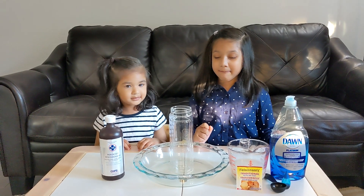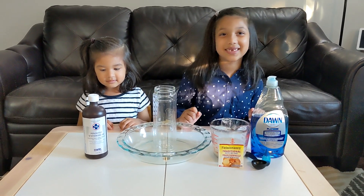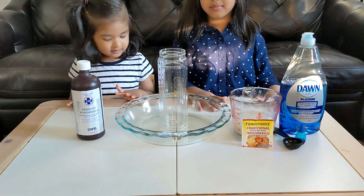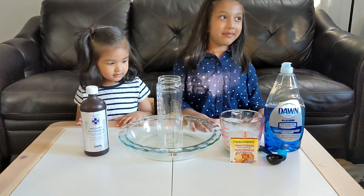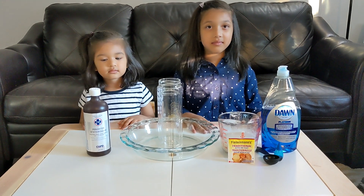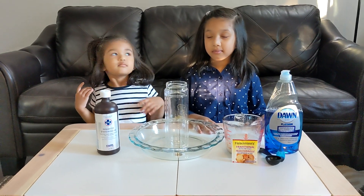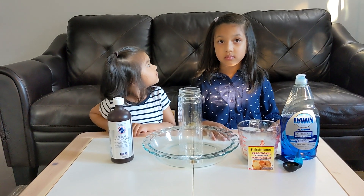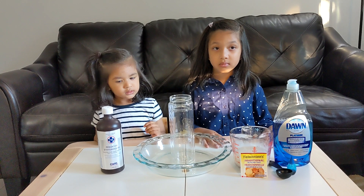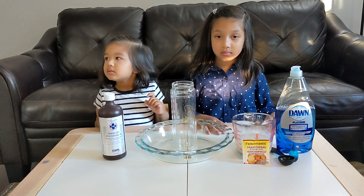Are you excited Amira? So we need hydrogen peroxide. It works better if we get at least a 12% or higher percentage, but those you can only find at beauty salon stores. Because of the lockdown right now we don't have access to them, so we only have a 3% solution which is something you can buy at pharmacies.